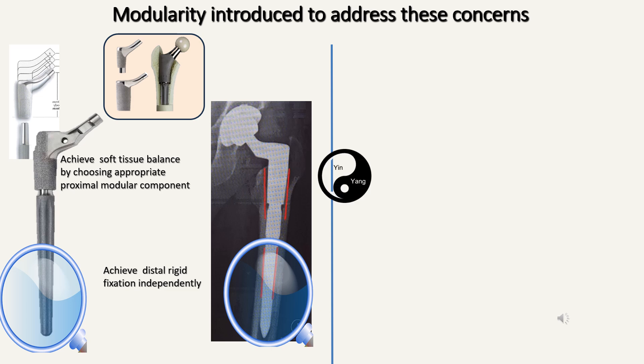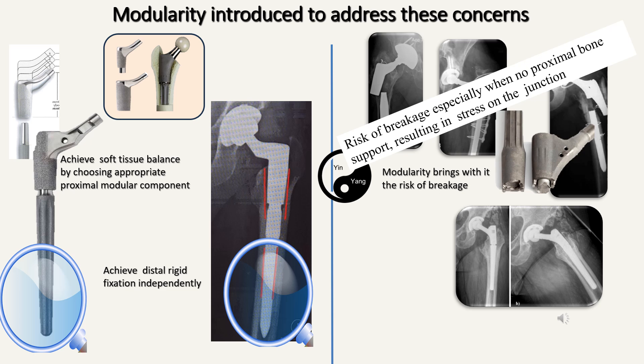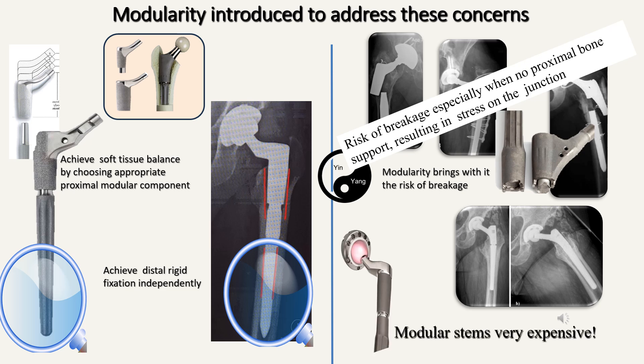However, there's a yin and yang to everything in life. Whenever you introduce modularity, there's a risk of breakage. The risk is especially high when there's no proximal bone support, resulting in undue stress acting on the junction. One should also keep in mind that modular stems are very expensive — cost is a very important issue in any part of the world and this cannot be ignored.